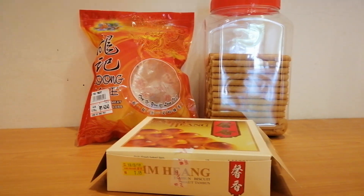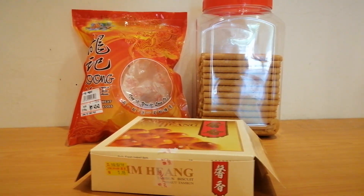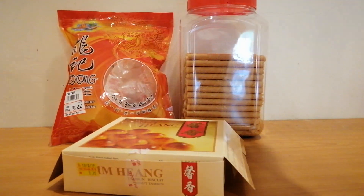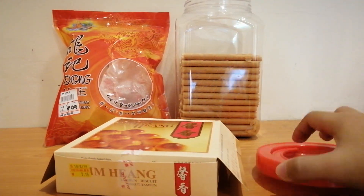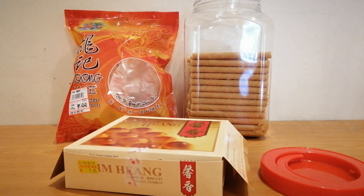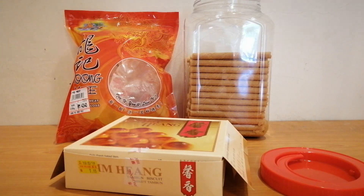Have you ever wondered how you can make a low-cost, very cheap formicarium, perhaps even out of these kinds of things? In this video, I'm showing you how to make a formicarium and the outworld using this kind of container.